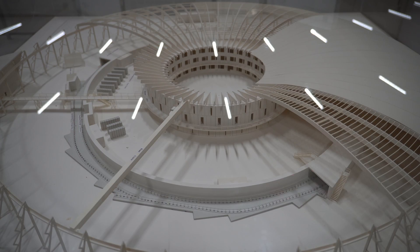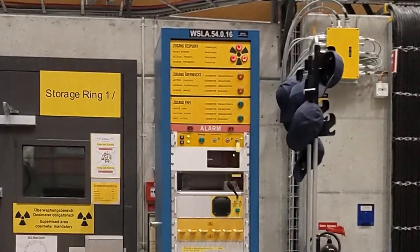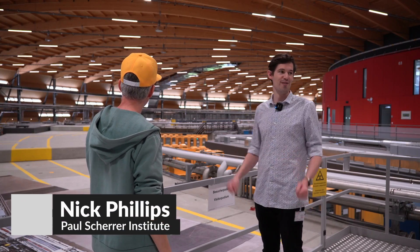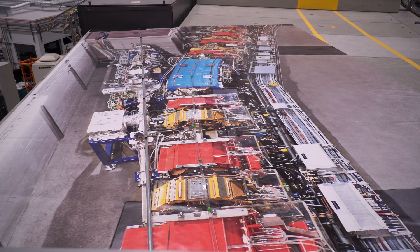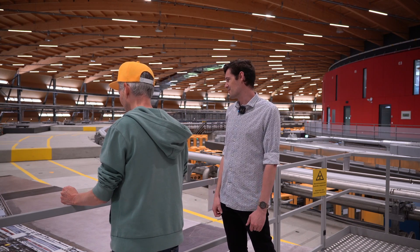I'm here with Nick on this bridge that goes over the ring — we're not allowed to get in because it's all shielded. So what are we seeing here? We're seeing a great overview of the whole facility. It's a synchrotron — a big donut-shaped building. Looking down we can see inside the accelerator tunnel: on the right is a booster ring attached to the inner wall, in the middle is the actual synchrotron storage ring, and on the left with the red lights is an example of where a beam line would be.